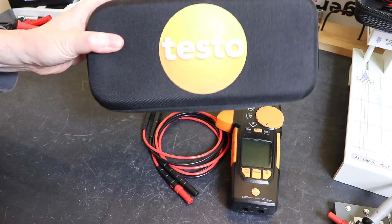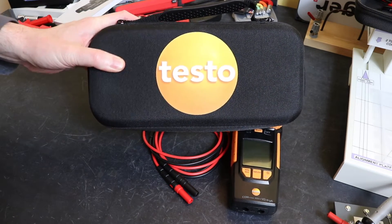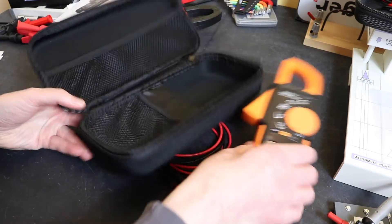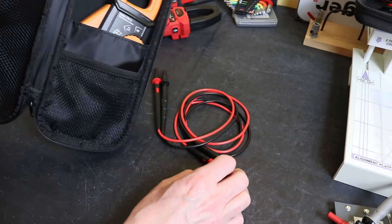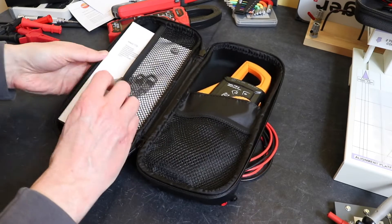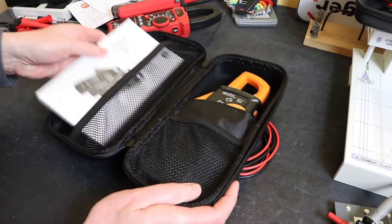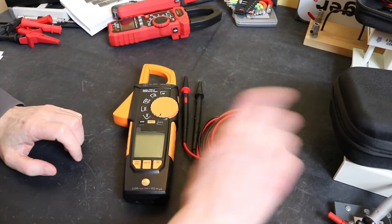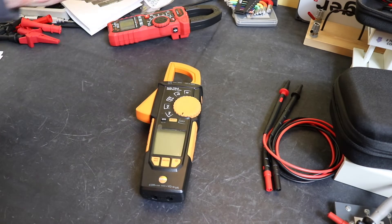That is your lot in the box. You can get a Testo branded case for it, which costs £34.80. It's a semi-hard case with plenty of room for the instrument and a couple of pockets for accessories. The manual does go in there but it's a tight squeeze. It's an optional extra you'll need to purchase separately.